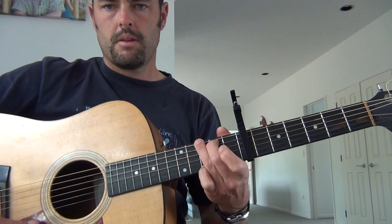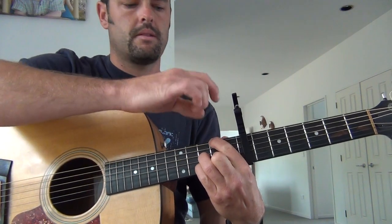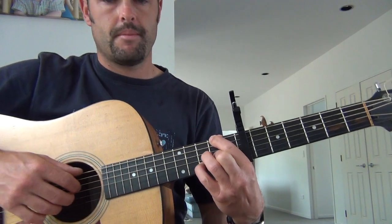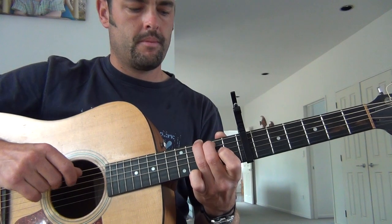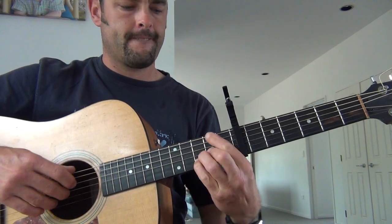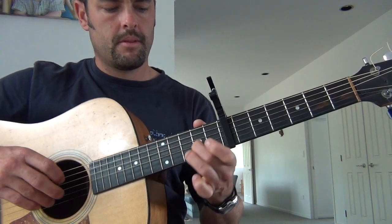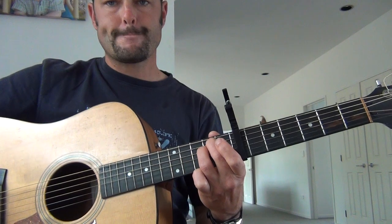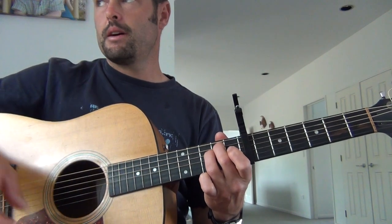Now the chorus — it's a G, goes to a D with a bass F sharp on it, so just with that first finger, chuck it on the F sharp. Then it goes to the E minor. That goes through about four times I think, and then it goes back to the verses again.